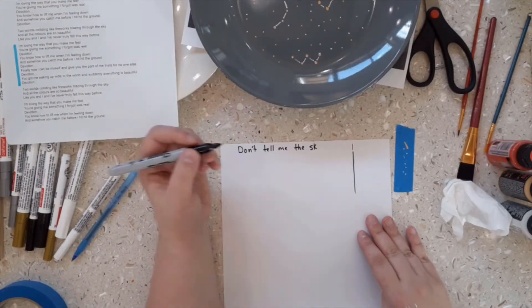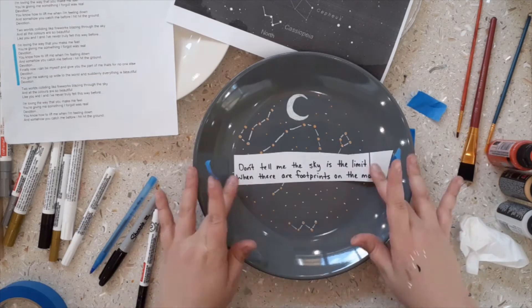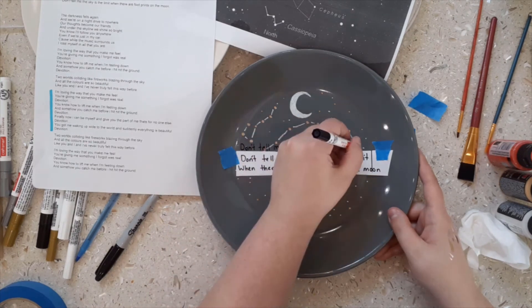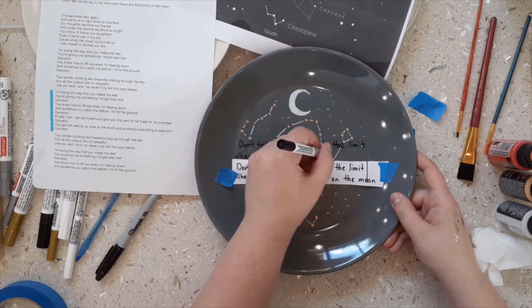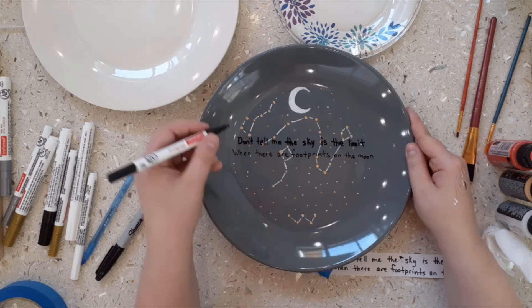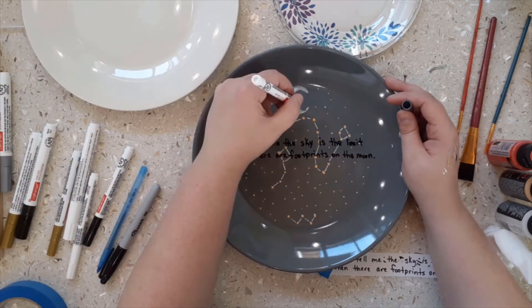Before I started writing the words on the plate, I wanted to make sure that the spacing would be right before permanently writing them on the plate. To help me with this, I wrote the words on a strip of paper that was the same length as the center of the plate to make sure it would fit. For the moon, I did three layers of the paint pens to make sure it would stand out more.